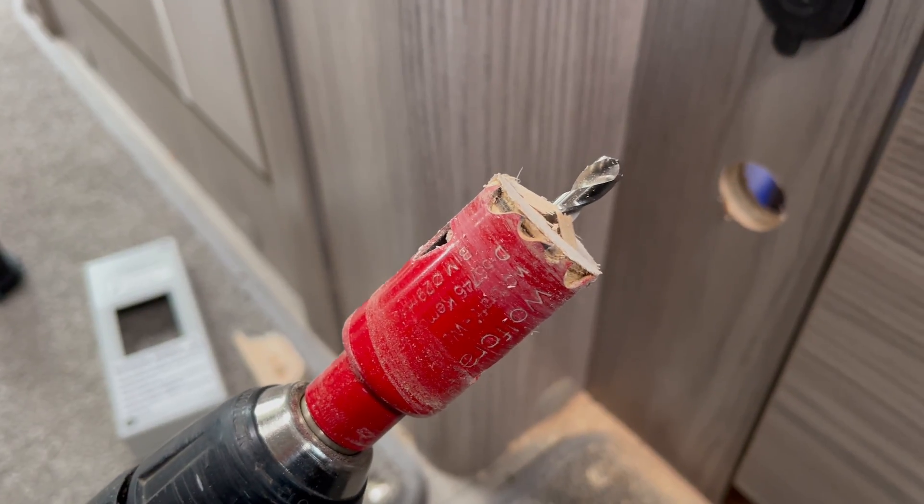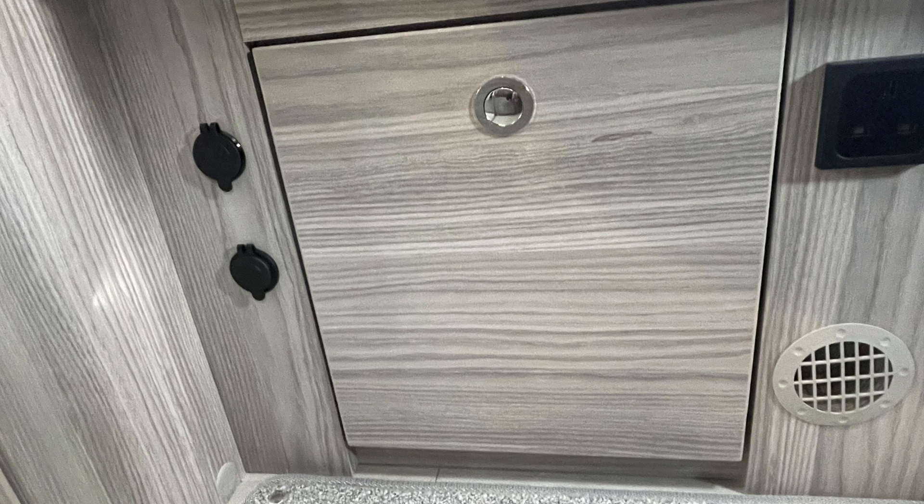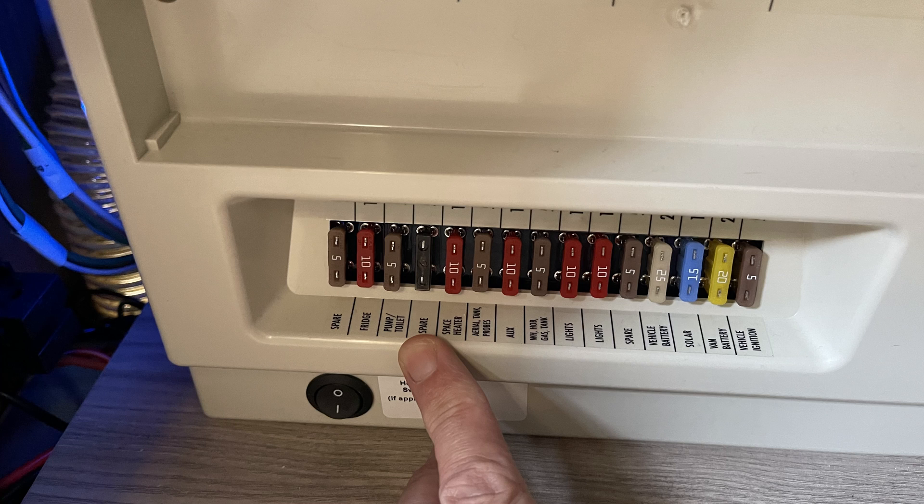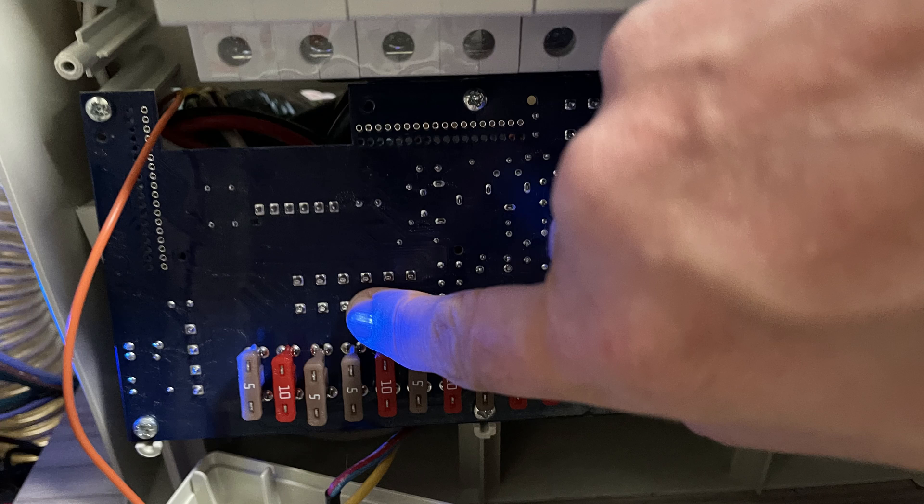Once the holes are drilled, you can connect the two sockets and wire them up. I chose to solder mine and then heat shrink them for a tidy job, but you could use a connector block if preferred. I wanted to connect the signal wire to the feed from the fourth fuse along in my setup, which is a power feed that comes on when the camper van electrics is switched on. I traced which connection the fuse fed to and connected the orange wire there, then swapped the fuse for a 2 amp.